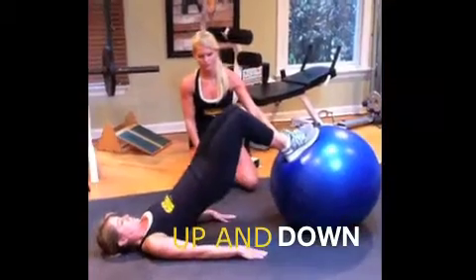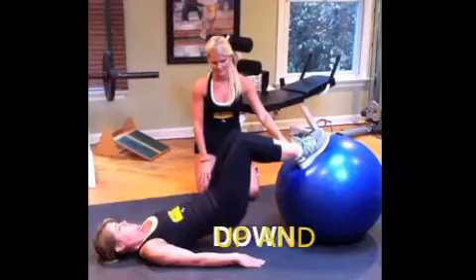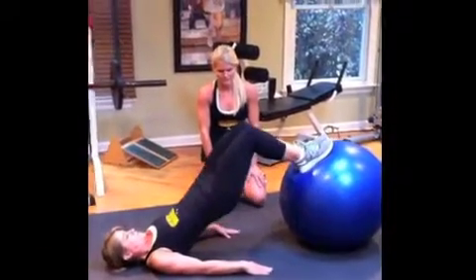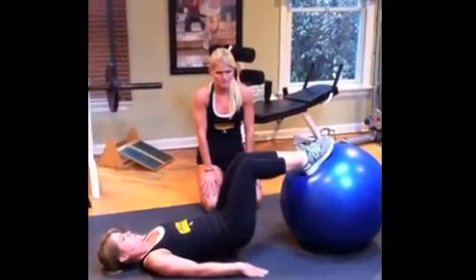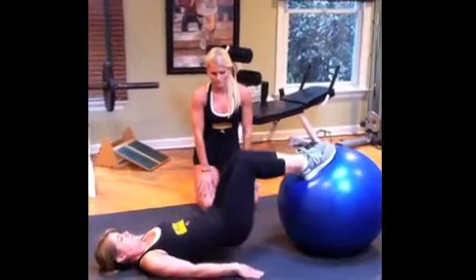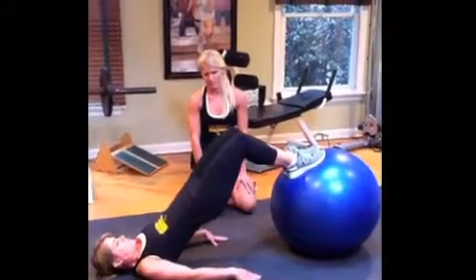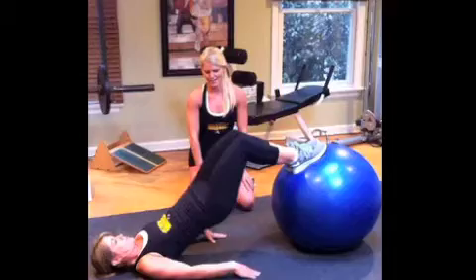Next move is up and down — press the hips straight up and down, trying to keep the ball right where it is. You have to stay balanced. The exercise ball is always really good because it tricks the body into working all different stabilizer muscles, so it's a good thing to change up your routine. Four more — squeezing, feeling it more in the glutes and the hamstrings. This is two, and one.